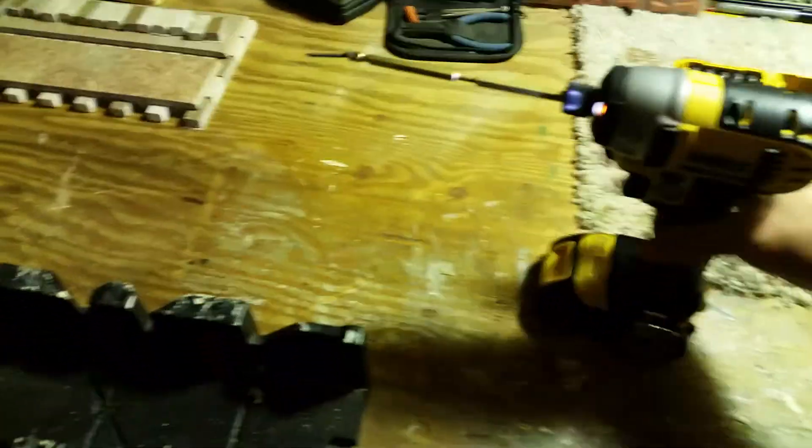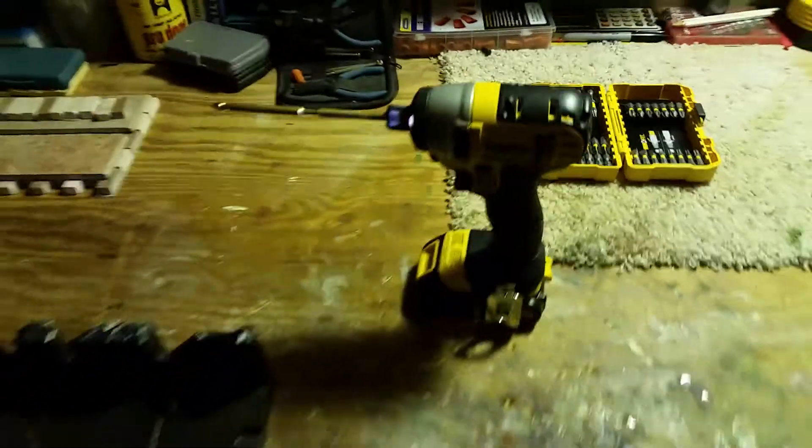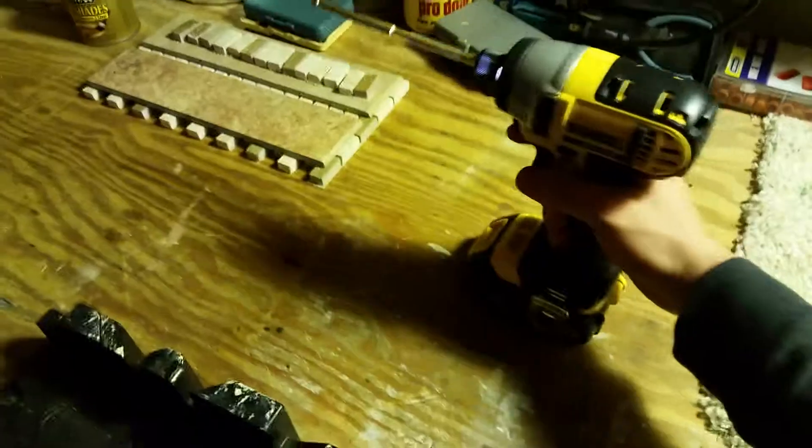So yeah, I love it so far — it's really good and I'm happy with it. That's the DeWalt hammer drill. It's also got three nice bright LED lights built in.